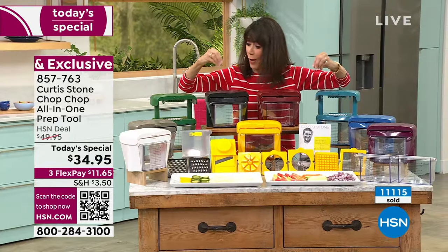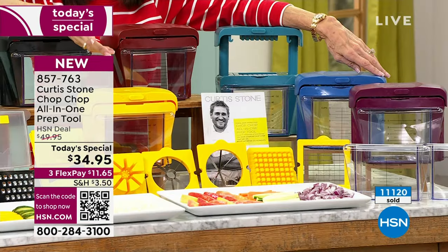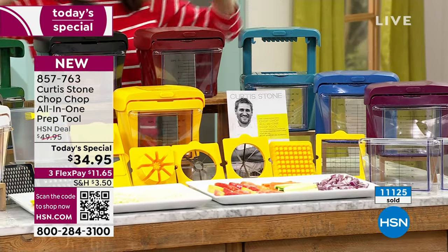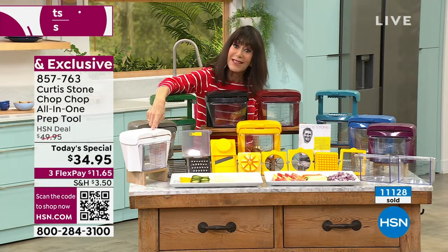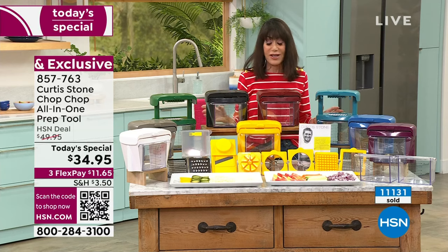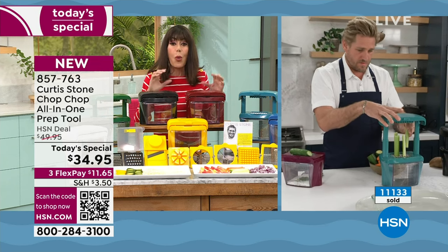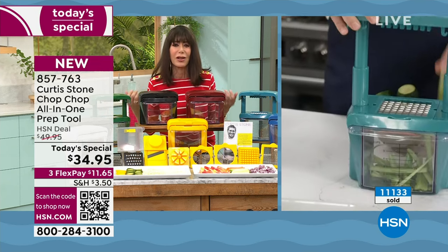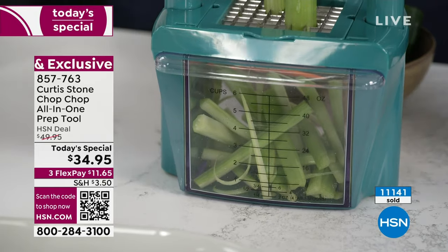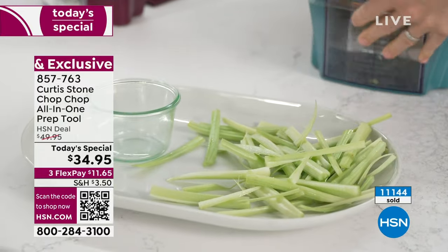We need to keep updating you: the sunflower yellow — we only have about 1,700 left for the entire country, probably less now. The white has only 1,800 left. I still have my original Chop Chop from when we launched it years ago. This is the perfect item for our 12th anniversary — it's the one thing that prohibits us from making a lot of recipes because we don't want to sit and do all the chopping, which takes forever. But watching you, it is so fast and easy.